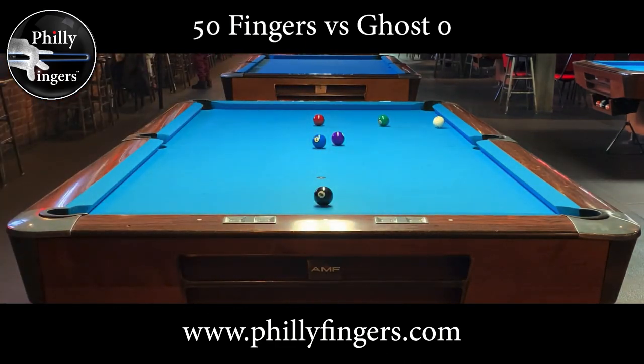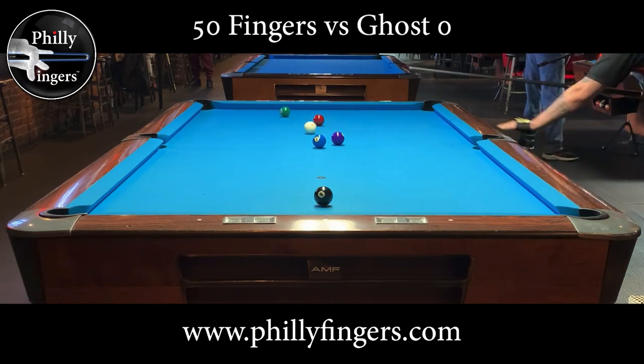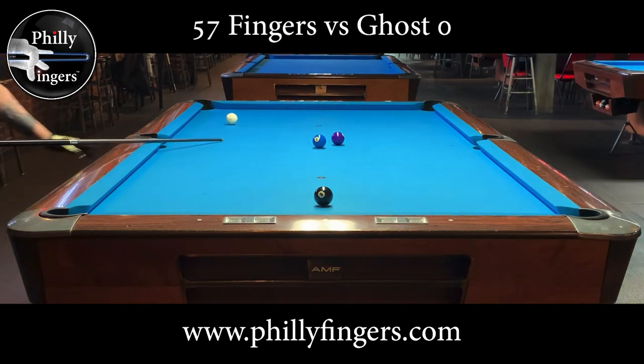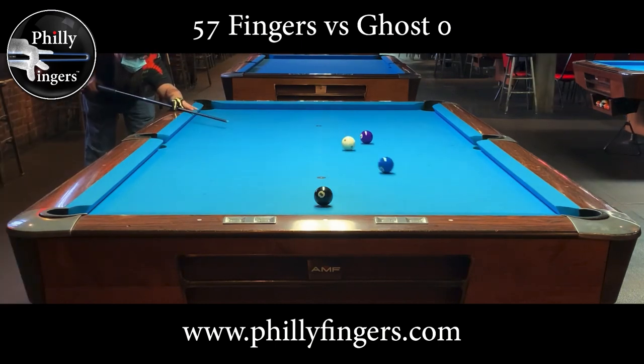And why do this? Why play snooker on a pool table? Well, for the simple reason that I just don't have access to a snooker table right now. And for those of us who love snooker and love the game, love the strategy of it, but we just don't have access to an actual snooker table, this is the best alternative that I could come up with.